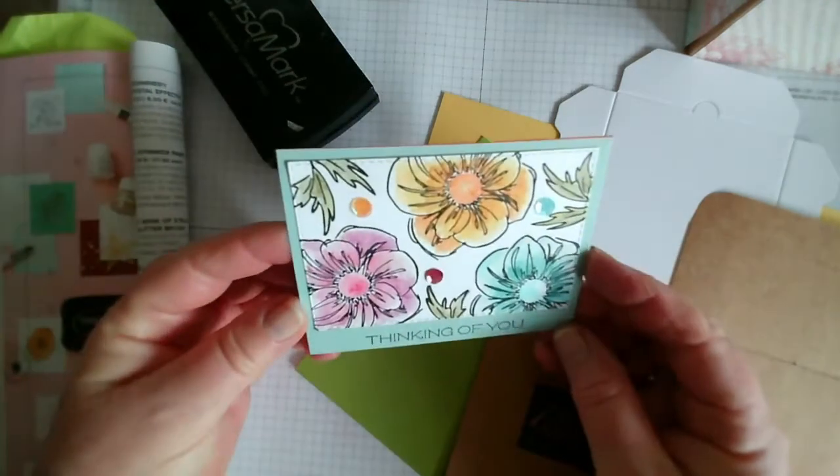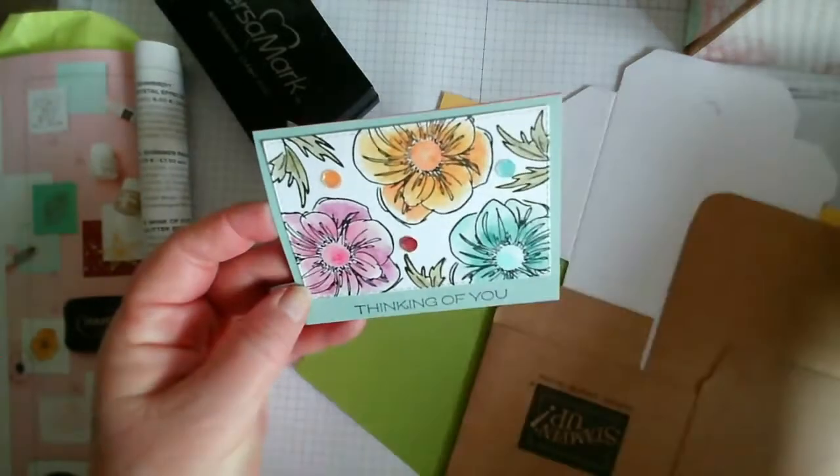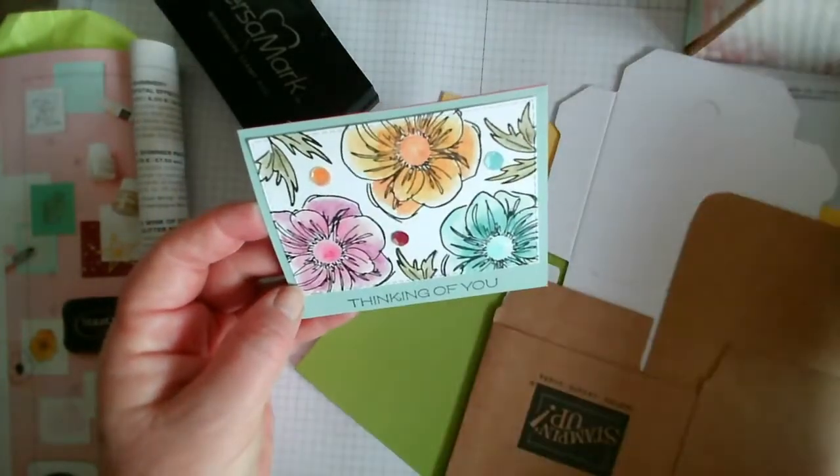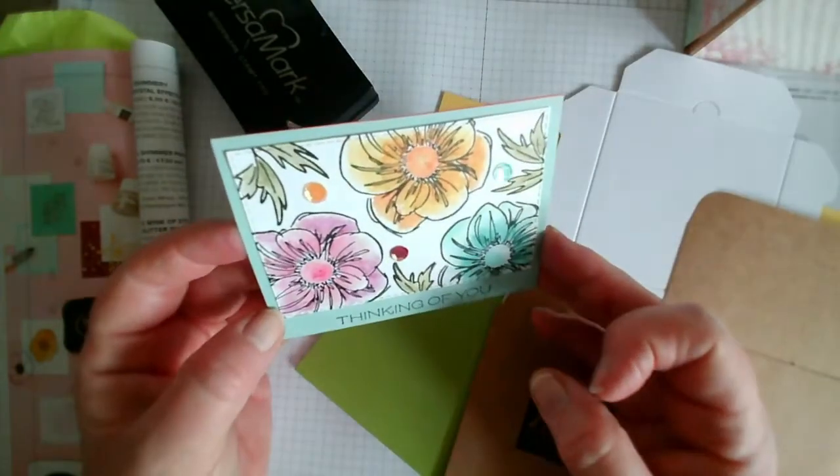Yesterday we were working with blender pens - these ones here. In this card I mixed them with our watercolour pencils, so a lot of people have watercolour pencils in their stash.